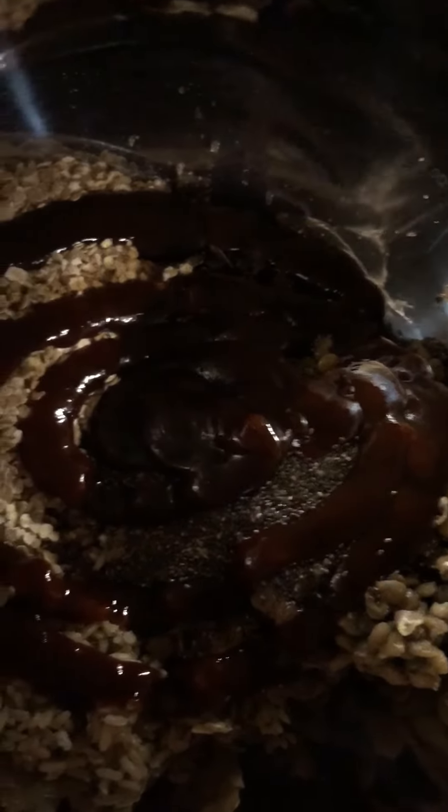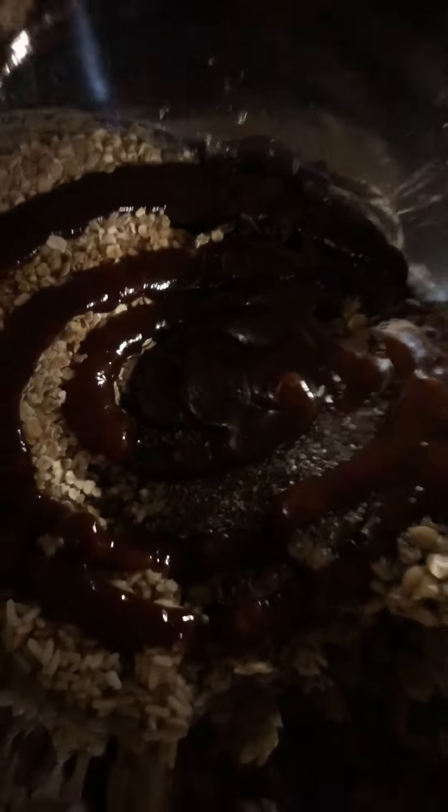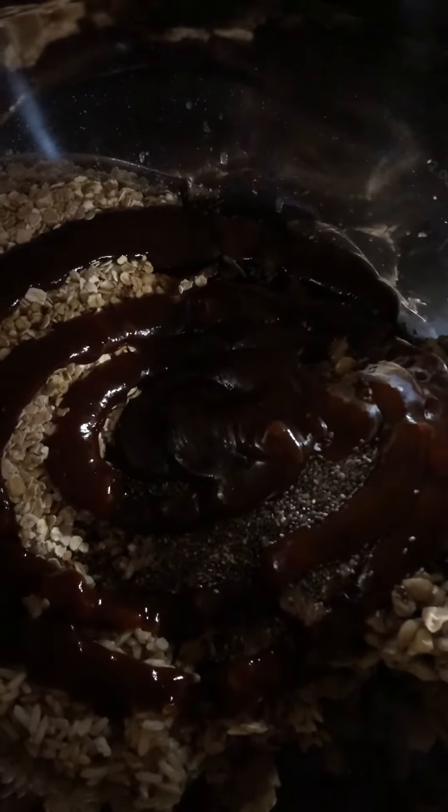We also have Worcester sauce, Himalayan salt, basil, chia seeds, and garlic pepper. We're about to blend this real quick.